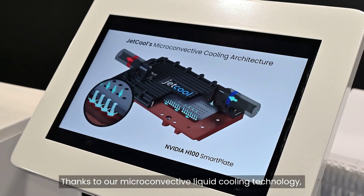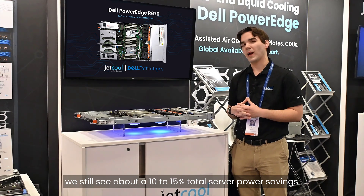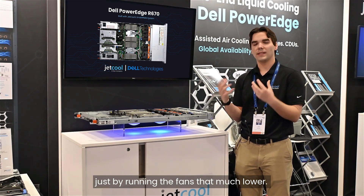Thanks to our micro convective liquid cooling technology, we still see about a 10 to 15 percent total server power savings just by running the fans that much lower.